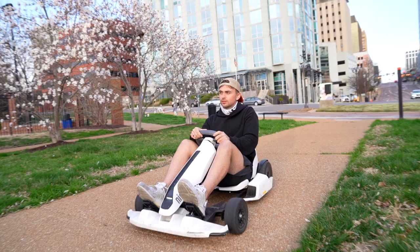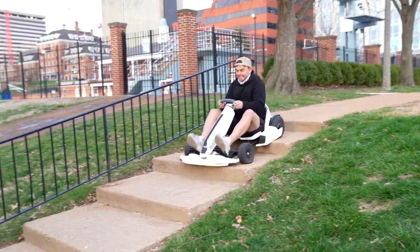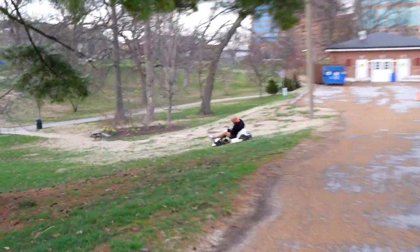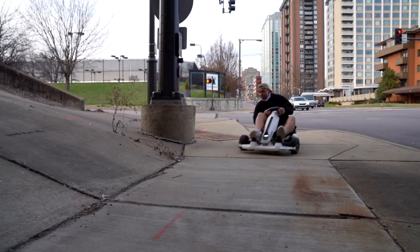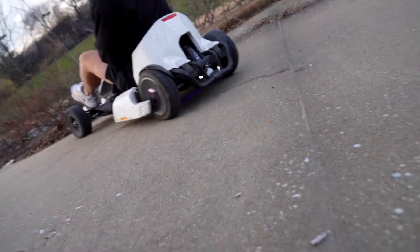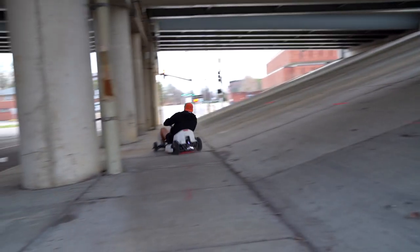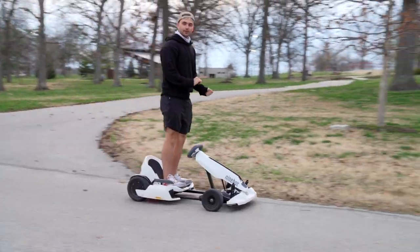The main downside is definitely the battery. We're gonna charge these once again and should be able to get a third or fourth session out of them for this video. Third time's a charm! Oh my god — hold the brake, hold the brake! Ghost ride the whip!